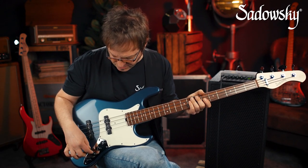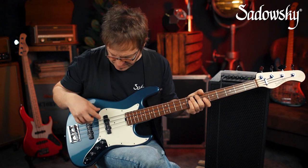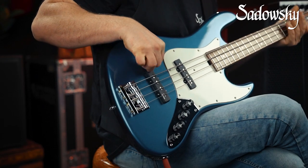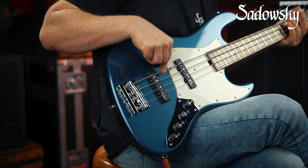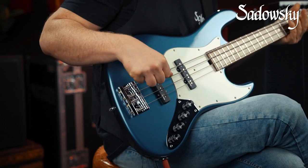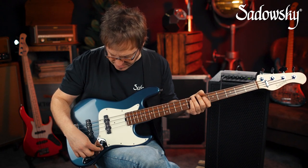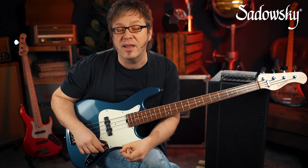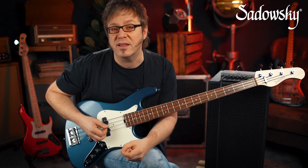This brings us to the second control, which is your pickup selector. In the middle position you have both pickups on. Turn it clockwise and you'll have the back pickup; turn it counterclockwise and you'll have the front pickup. Back in the middle position you'll have both pickups on. This is something most other companies will not do — usually when you turn it clockwise you'll have the front pickup.